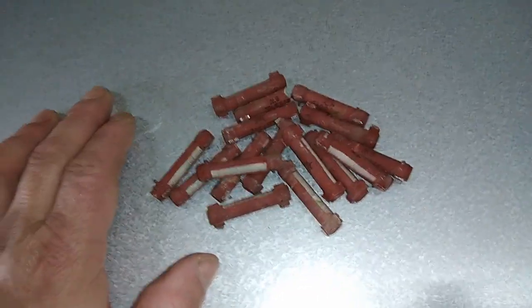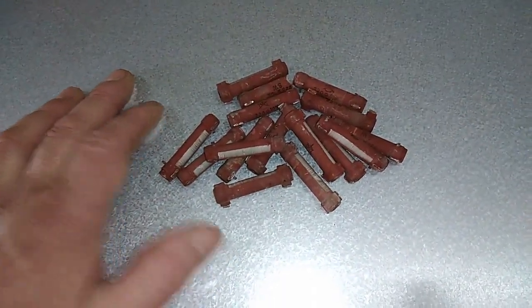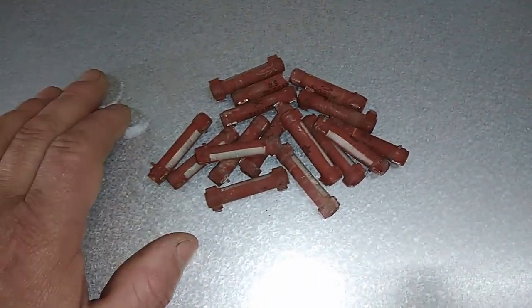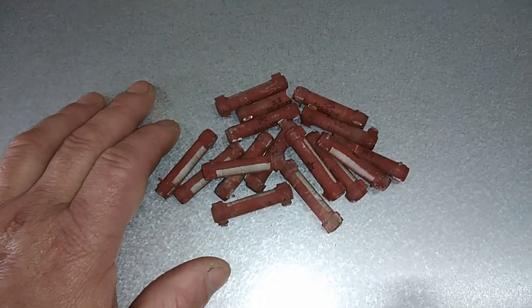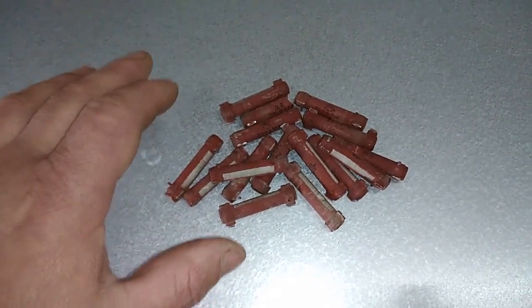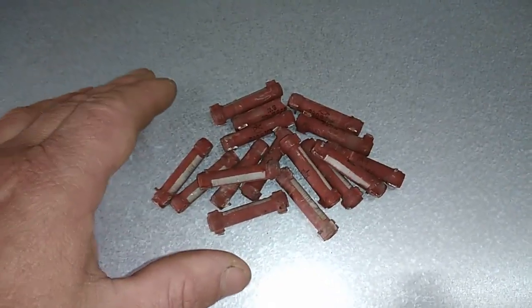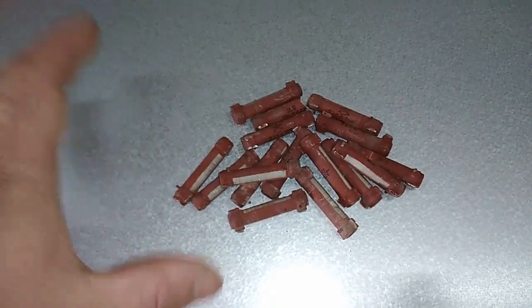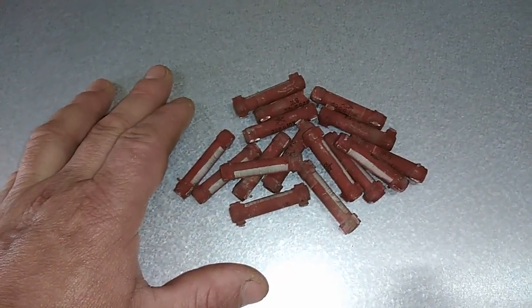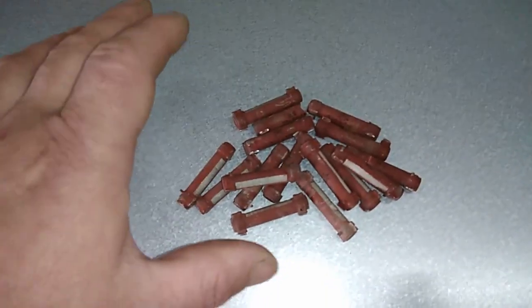Somebody might say that this resistor doesn't contain silver for electrical transmission, but that's not correct. Normally in this type of resistor they use a nickel-chrome alloy, pronounced 'nichrome.' Similar types contain a lot of tungsten, some copper alloy, and some contain silver alloy.